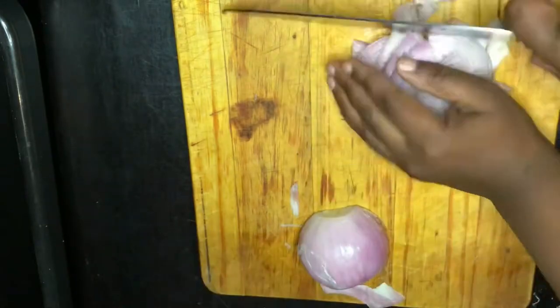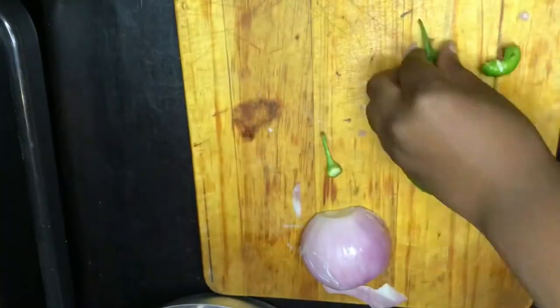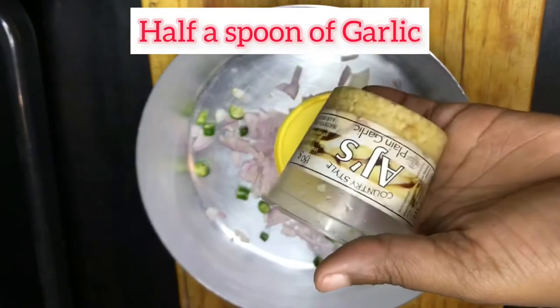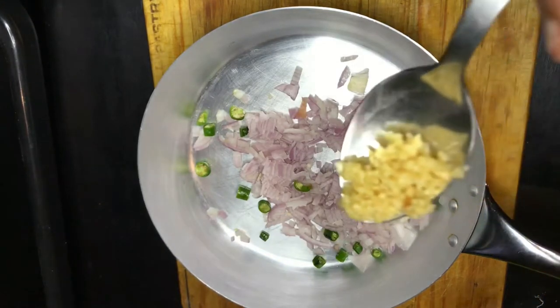Second step: take half an onion and chop it. We're making tin fish here. I love my food hard, so I added jalapeños and now I'm adding half a spoon of garlic.